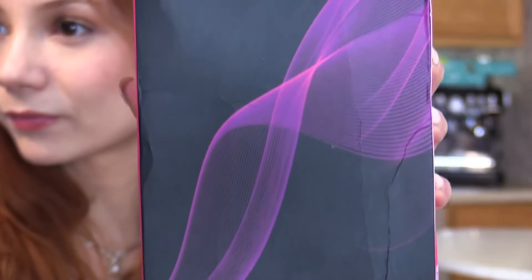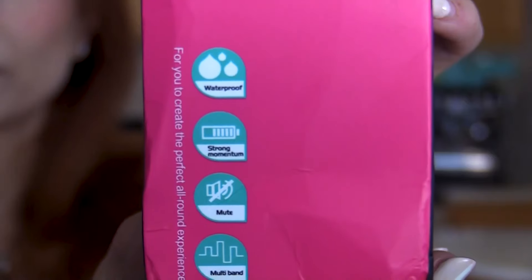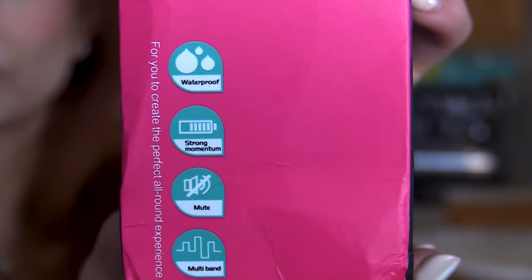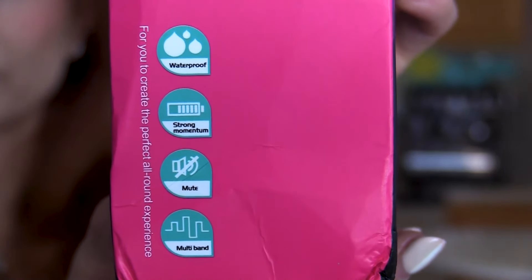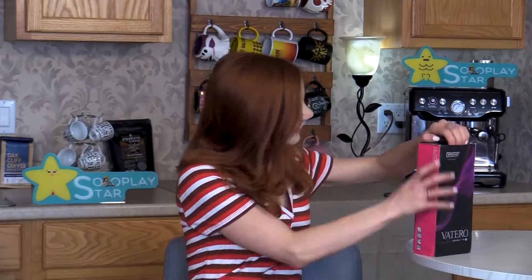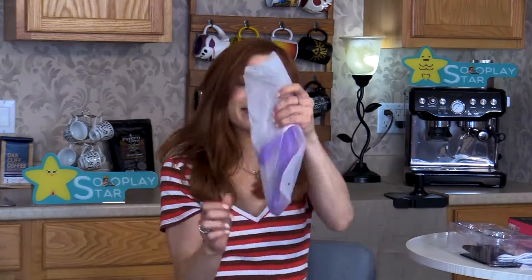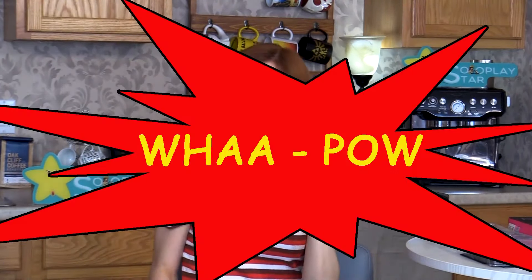Taking a look at the box, we see that this toy is waterproof, has strong momentum, nice and quiet, and even has multiple bands of vibration. This toy comes in purple, pink and black as the various color options.